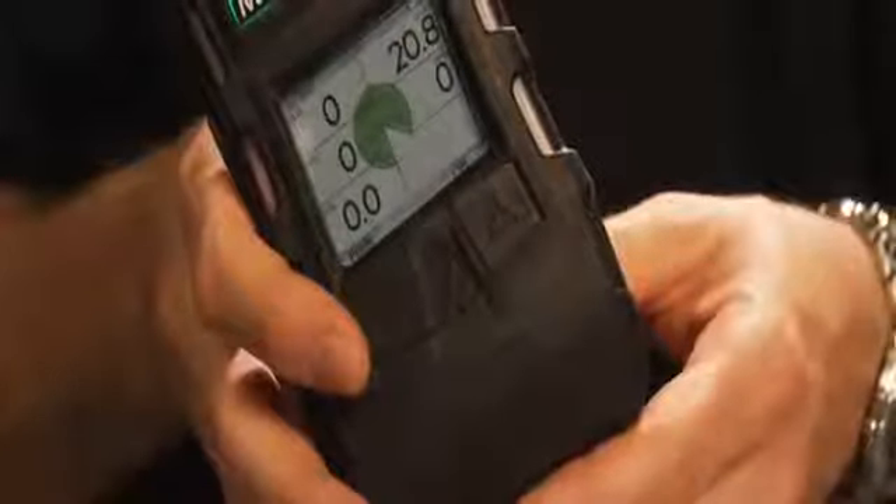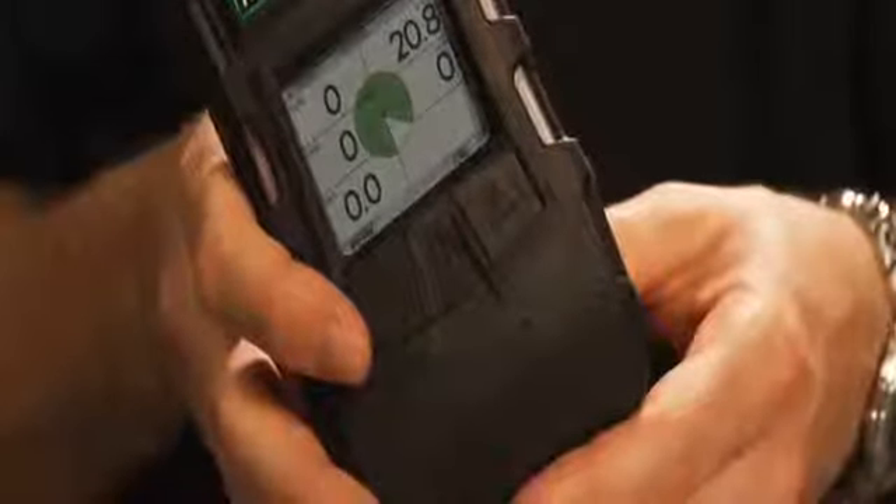On the color display, you've got in the middle what is basically a pizza pie. If it's all green, it's go time — everything is good. If it turns red, that's when one of those sensors has kicked into an alarm.